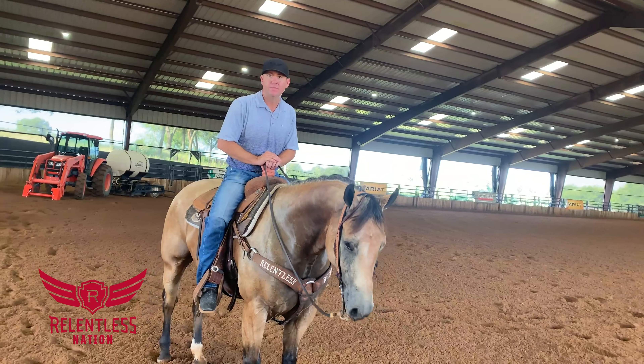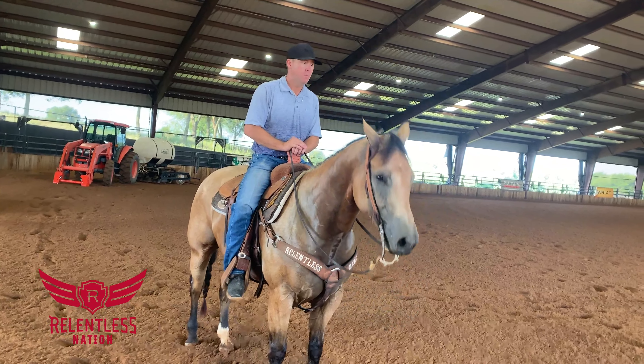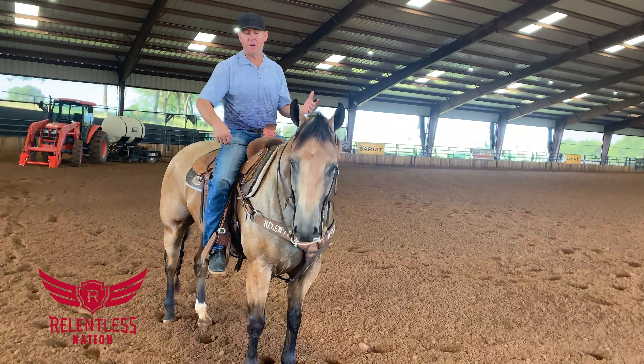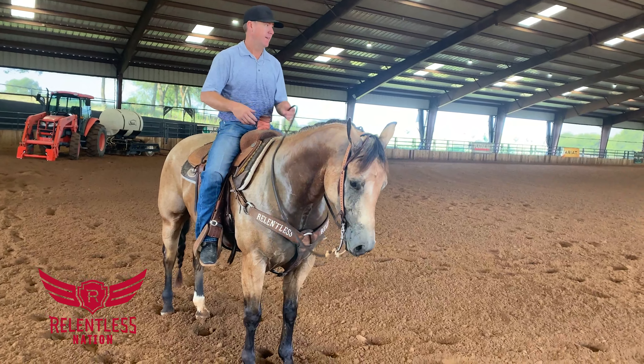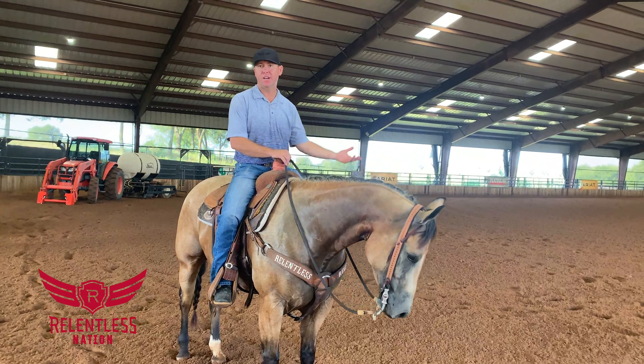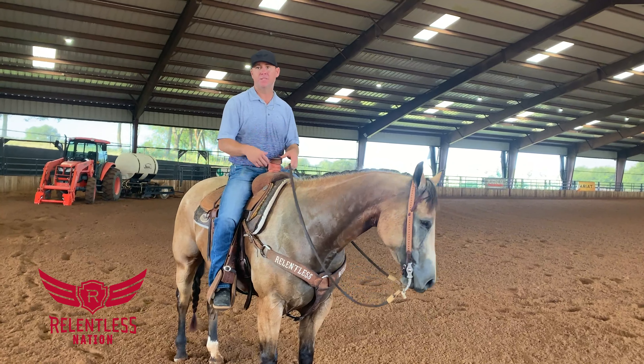So with a bigger, longer-strided horse like that, how do you get him to basically just pick him up and put him down faster? Well, a good thing about him is he's been long-trotted a lot — he's just been trotted and hasn't just been loped circles, because he had a job in the feedlot. He didn't come from a reiner or a cutter; he hadn't loped a lot of circles.